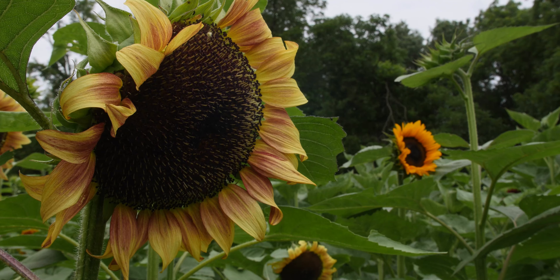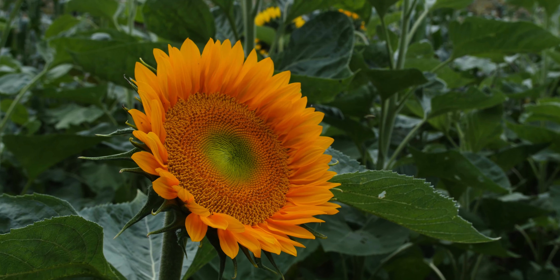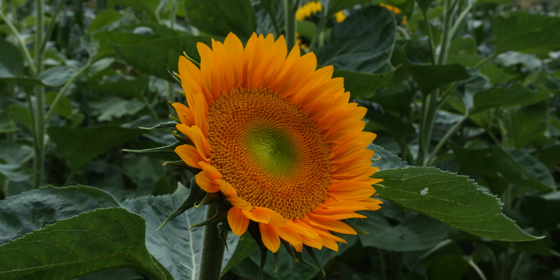It contains two series of sunflower: the ProCut series and the Sunrich series. These are both single stem sunflowers, so they'll just have this one flower for the whole plant. They're bred specifically for cut flowers. They're pollenless, which means if you have this on your dinner table they won't be spilling pollen all over the white linen.